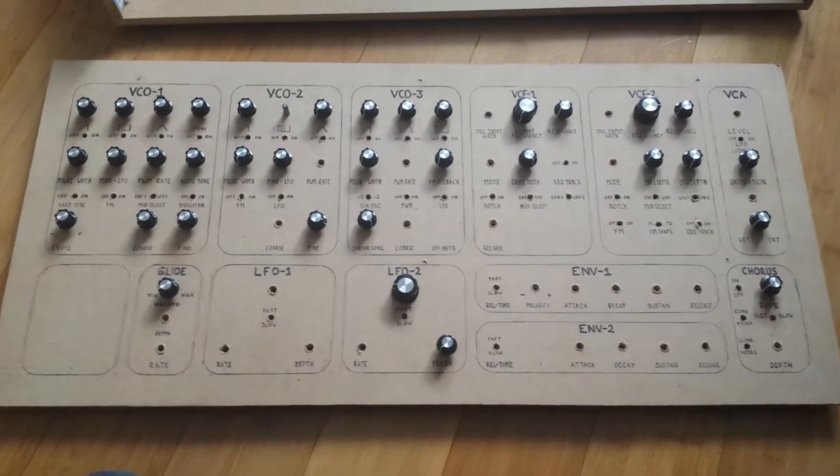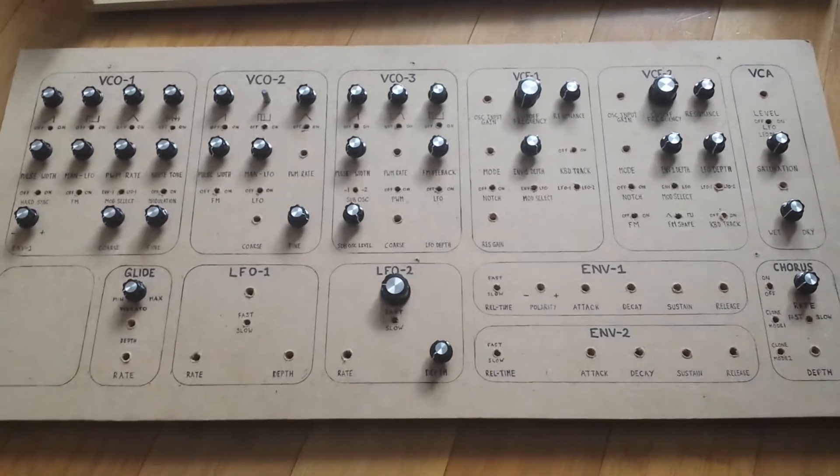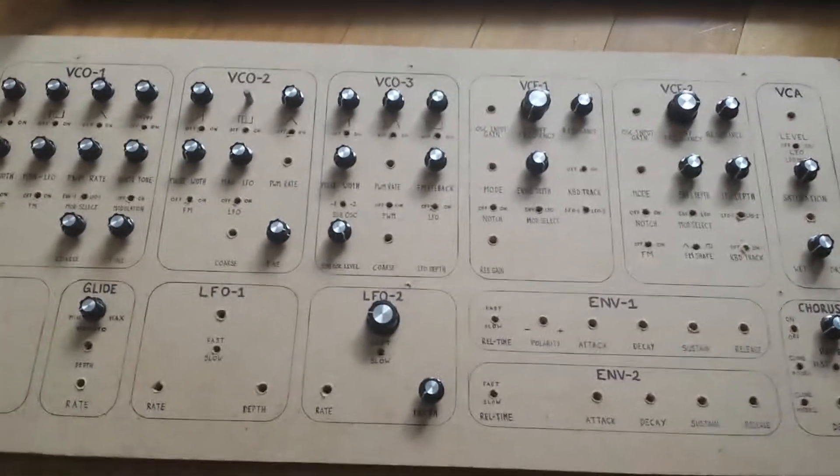Hello guys and welcome back to another chapter in my DIY analog synthesizer project videos. This is just a bit of a progress update really.